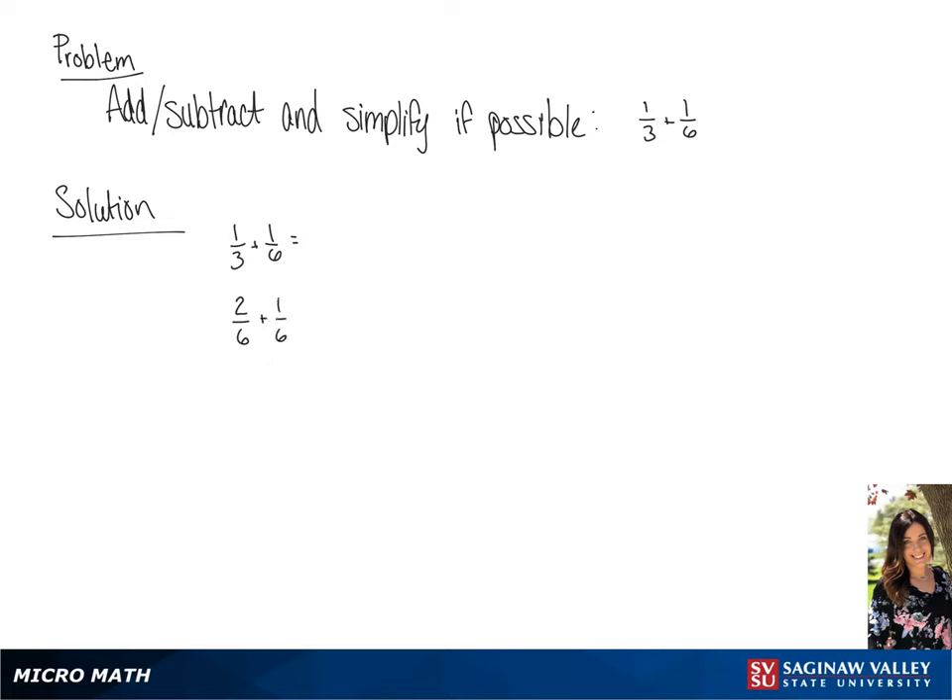If we add the numerators together, we get 3 over 6, which we can simplify to 1/2.